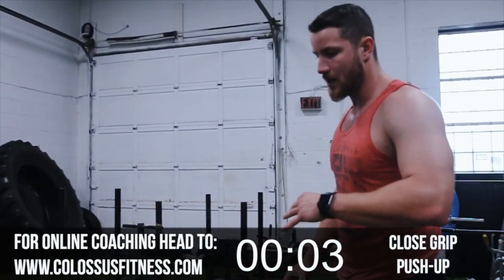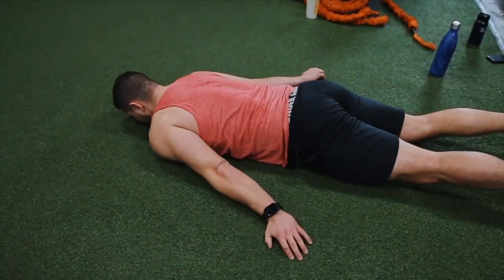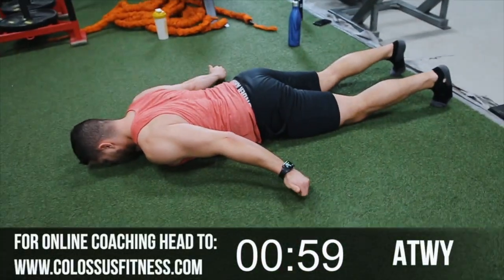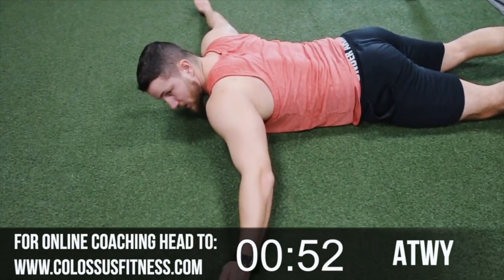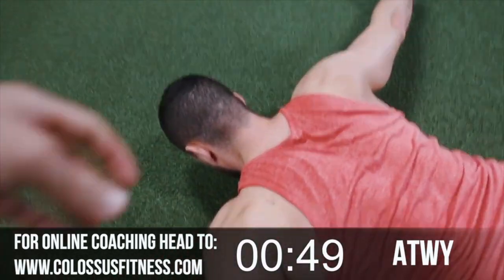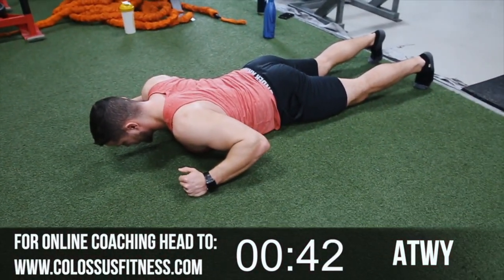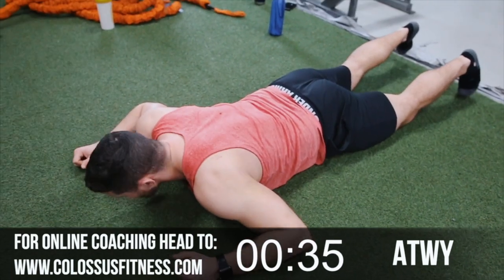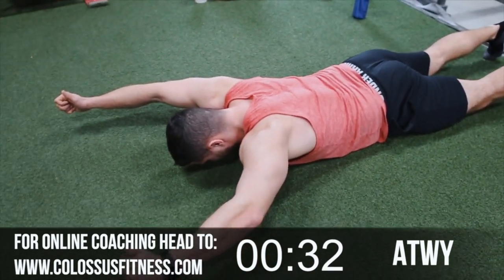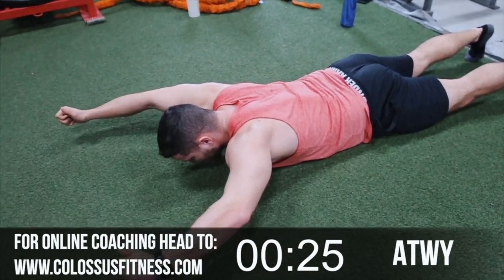Next one is ATWY. Your triceps are done, shoulders are done, chest is fatigued — this is a good time to work the scapula, a very important part of your training. Lay straight down, thumbs up. Hold — three, two, one. Bring it to the T position. From here, don't let those arms come back, keep them forward, squeezing the scapula — squeezing in here, not your lats, don't let your chest come too high. To W — following the letters of the alphabet. And to Y — pull for 3 seconds, keep your arms up the entire time. It's not about raising as high as possible, only lifting with your back and scapula. One more round then you're done, let's get it!